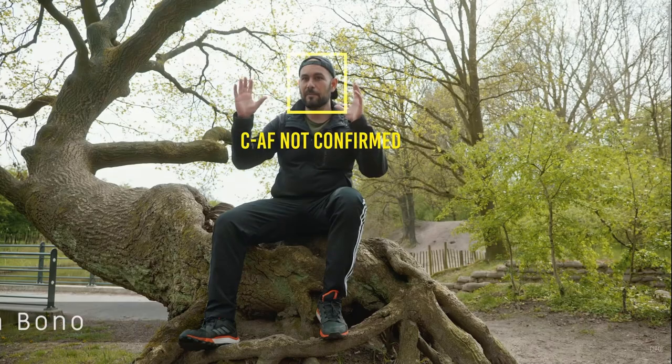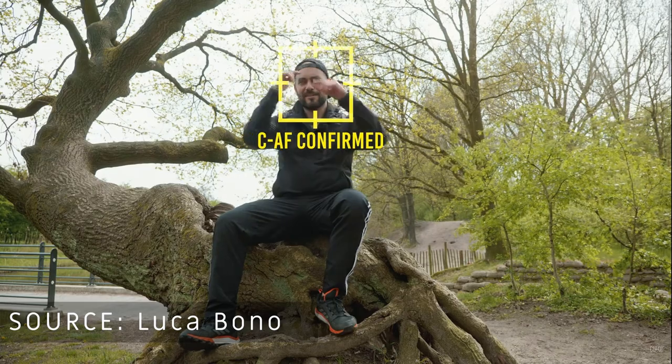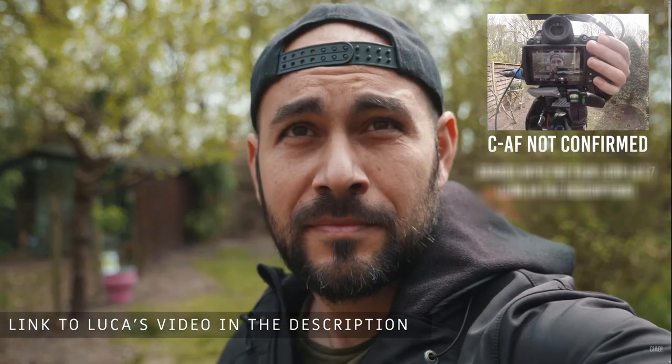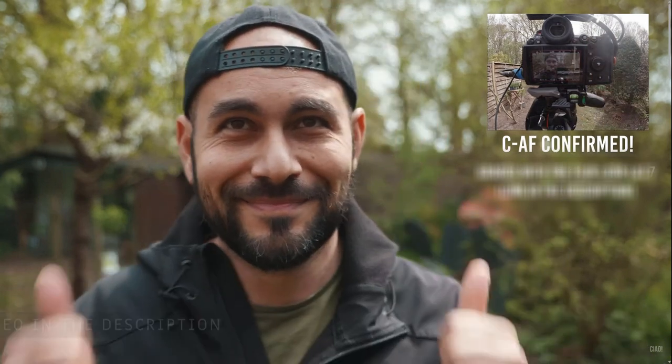By no means did I learn this trick all by myself. There was actually a YouTuber by the name of Luca Bono who made a video all the way back in 2021, talking about the original S5 Mark I with contrast autofocus, which when it came out had the worst autofocus ever. He did his own tests and made the incredible discovery that by clicking on the touchscreen, we activate the autofocus lock on the subject. And that solved everything.